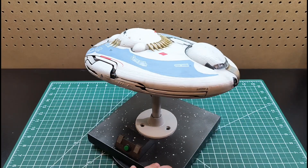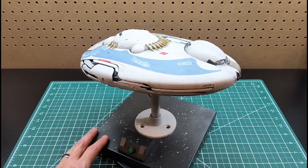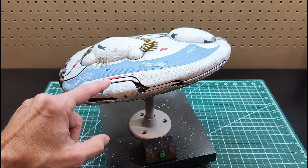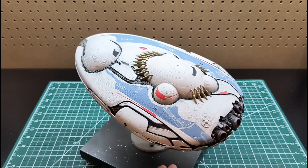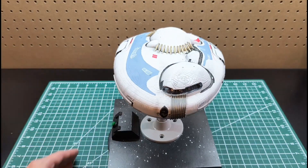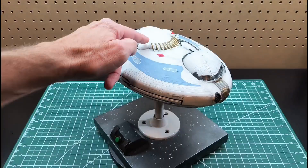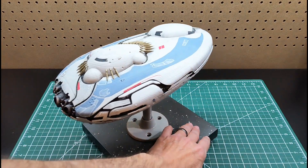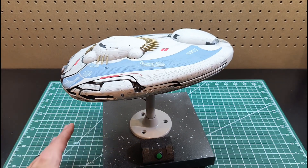Here's my finished AMT ERTL Lost in Space movie version of the Jupiter 2. I finished up by attaching all the little side panels — they went on pretty easy with the little standoffs, just a bit of super glue. I did a little bit of weathering once it was all done and a little detail painting here and there, using dry pastels to darken up a few spaces mostly around the edges of the ship to give false shadows and bring out the detail. Overall it was a really fun build with lots of opportunity for lighting.